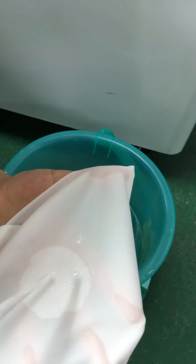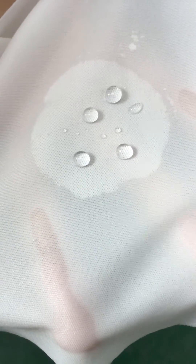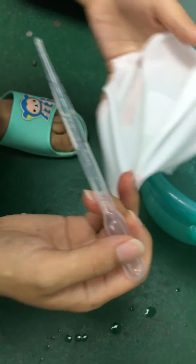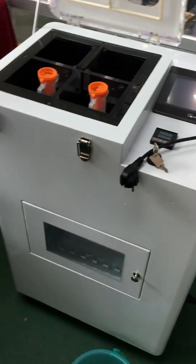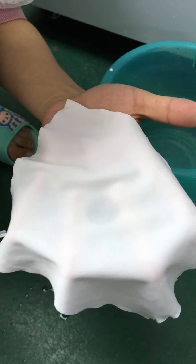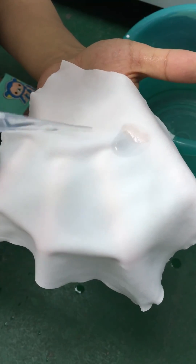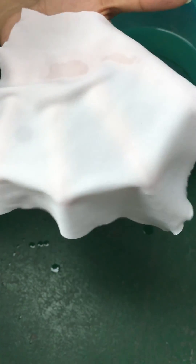When you drop water, it will be like this. And then you can see that with the cloth that has no nanoliquid, when you drop the water, it will go directly into the cloth.